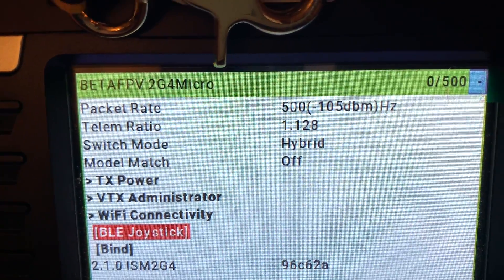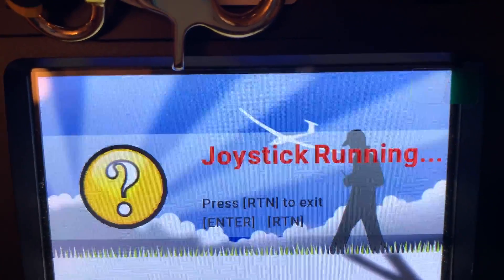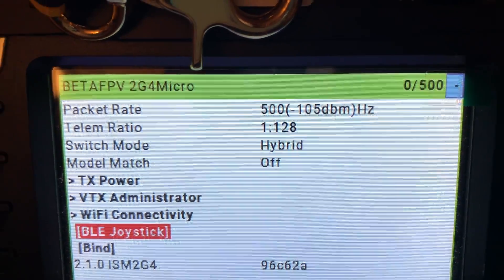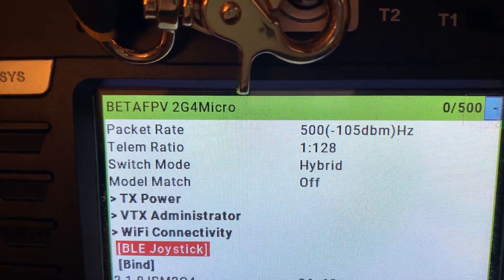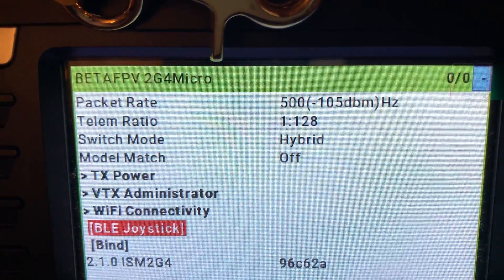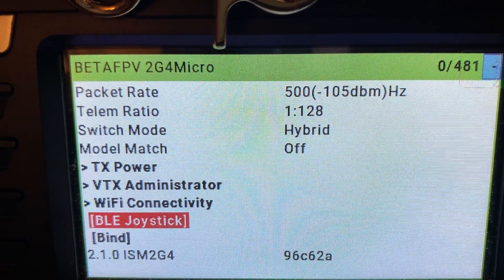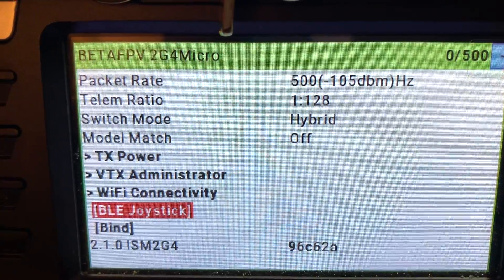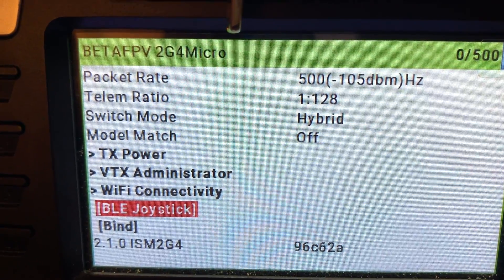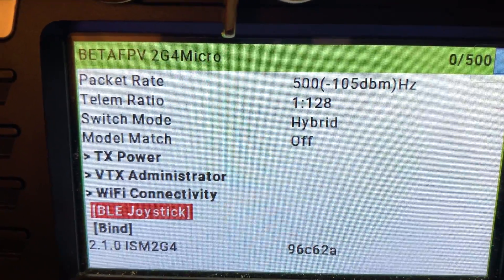The next exciting feature is the joystick Bluetooth mode. You can put it into Bluetooth mode and use it as a flight simulator controller — connecting via Bluetooth through the ExpressLRS module. I don't know what the latency is, so if that's a concern this might not be the way to go. But it's nice that you don't need cables; you can just use Bluetooth for flight simulators.